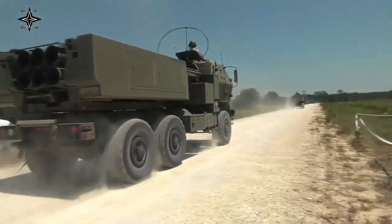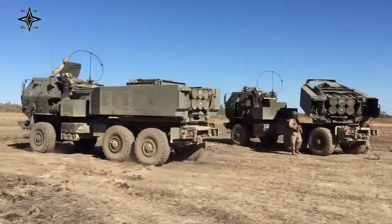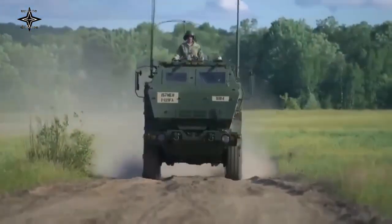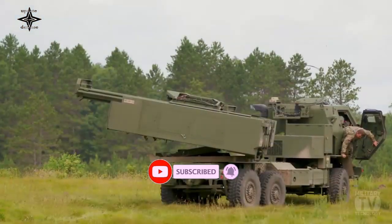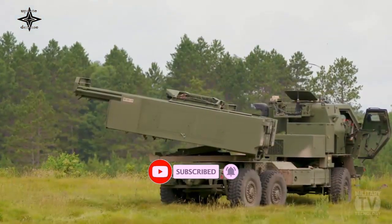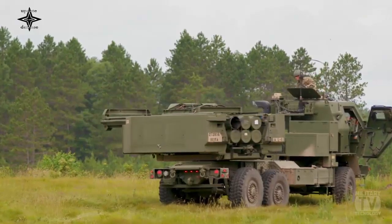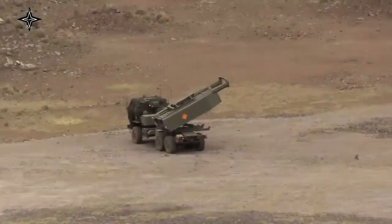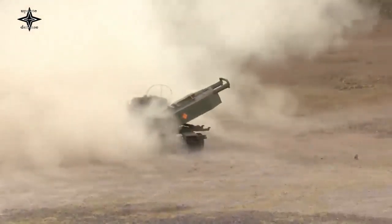The M142 high mobility artillery rocket system, HIMARS, is a multiple light rocket launcher developed in the late 1990s for the United States Army, mounted on the US Army Family Medium Tactical Vehicle standard FMTV truck frame. HIMARS carries one pod with six GMLRS rockets or one ATACMS missile, and is capable of launching all rockets specified in the Multiple Launch Rocket System family of munitions.